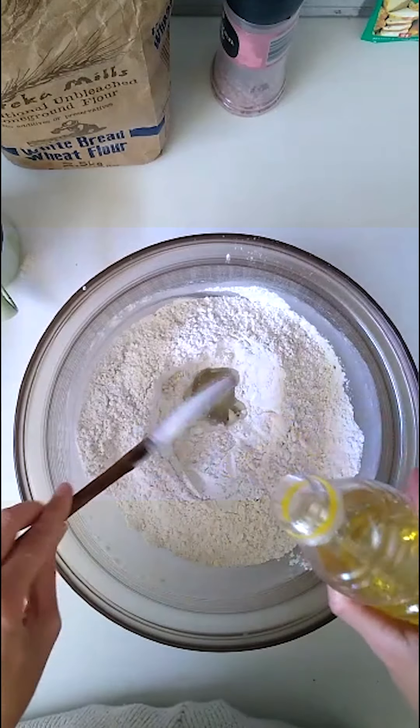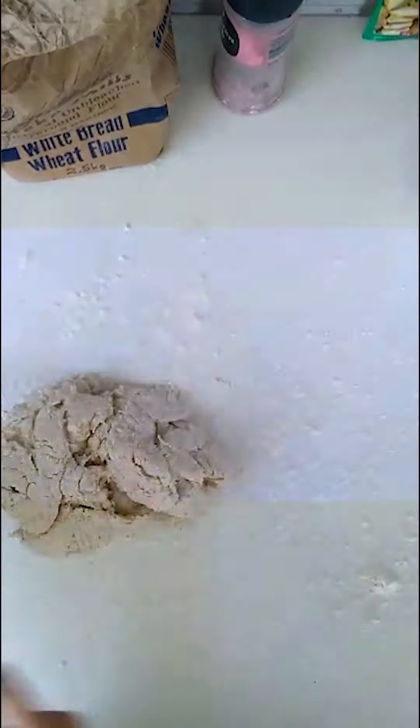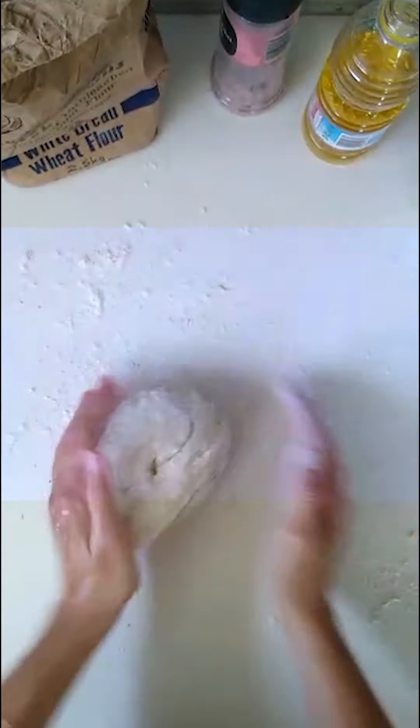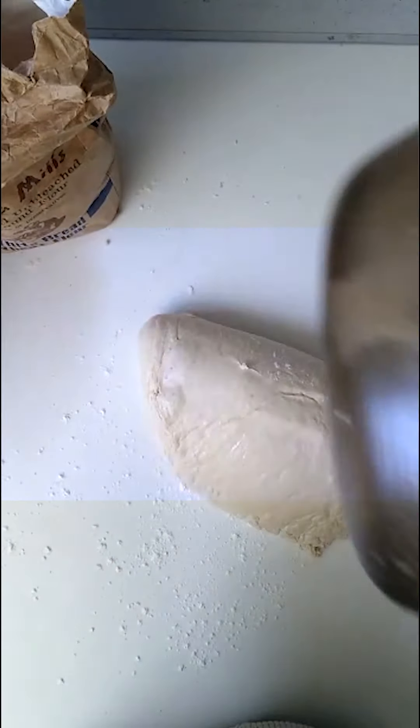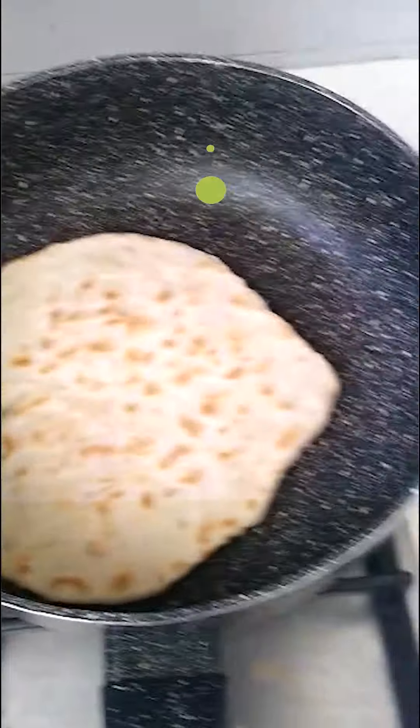Hi everyone, happy new year to all our followers! We're going to get straight back into it with our skills videos, and I'm super excited to bring you this video where we're going to learn the basics of how to knead dough. That's k-n-e-a-d — not 'need' — which is working the dough to activate the gluten so we can make nice breads, flatbreads, and lots of different things.